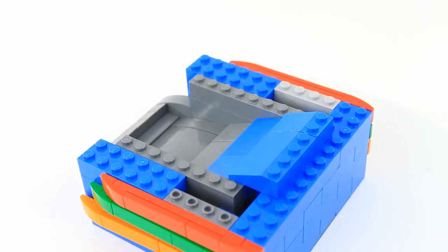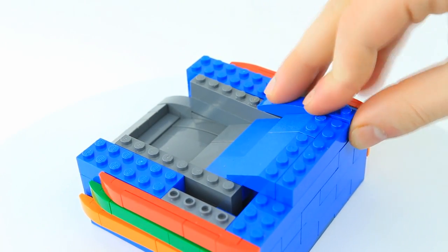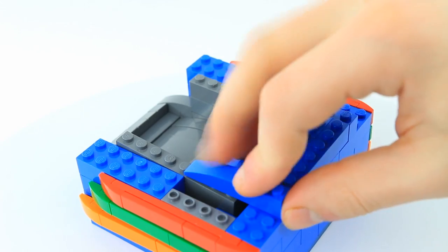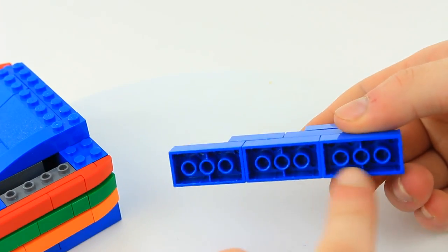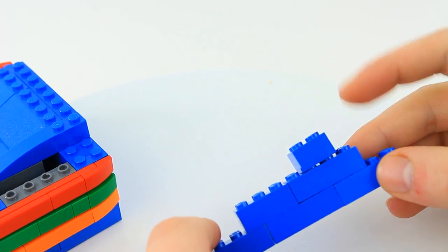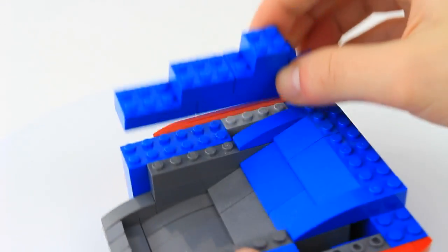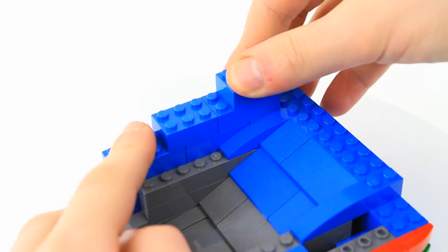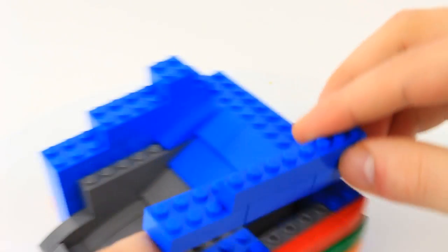On the back of that, put on a 1x6 blue brick, then two 6x1 curves. Build this part — it's three 2x4s, a fourth 2x4, top that 2x4 with a 2x2 and then put a 2x3 on the side. Click it on to the left side. Now take three more 2x4s and connect them with a 1x8 brick.